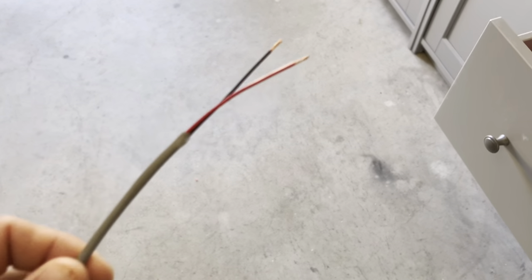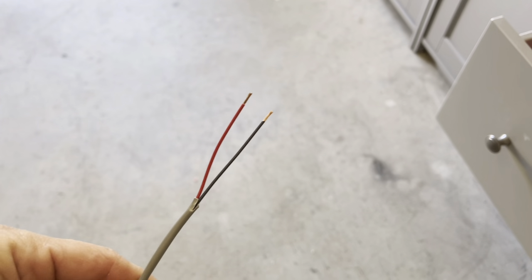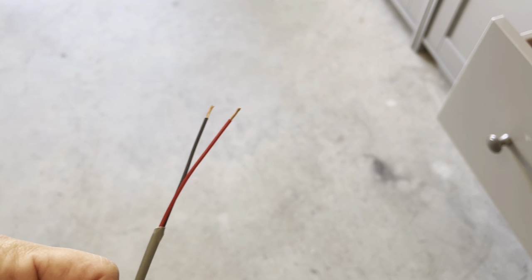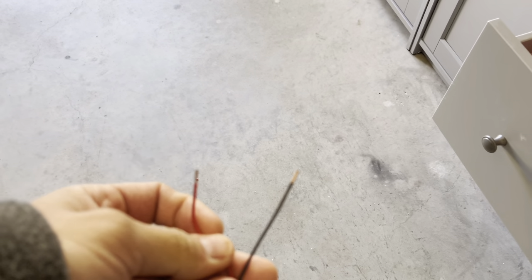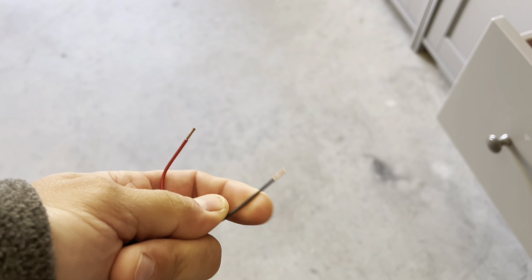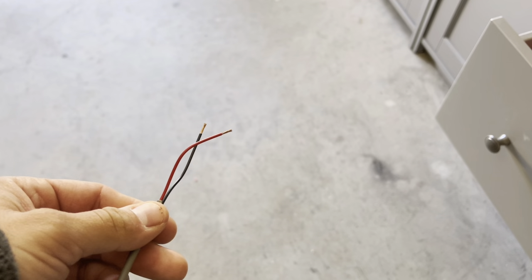Hey guys, today's a different day — I wasn't able to finish, but basically we're gonna run some new wire up to the head unit. This is 18-gauge 2-conductor wire; we have red and black. We're gonna use red for the right 12-volt turn signal and black for the left turn signal — or vice versa, it doesn't matter, as long as you know what color you're running to what.